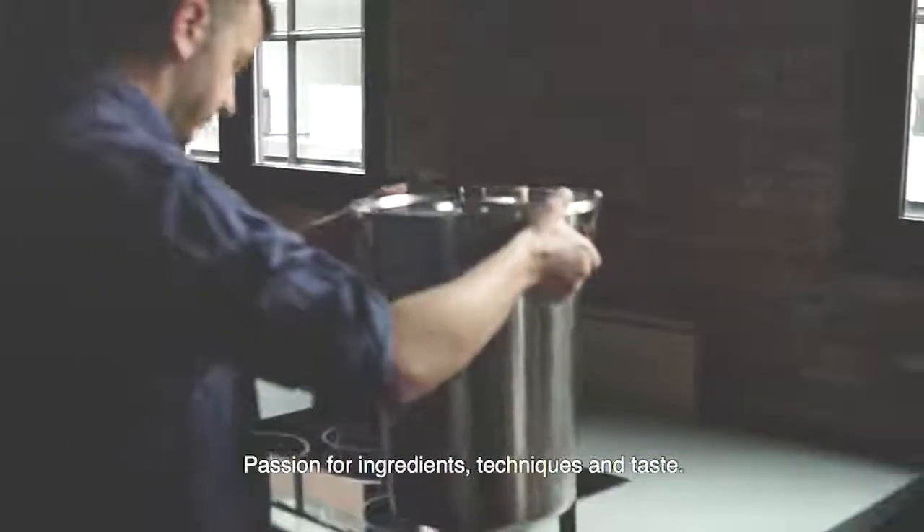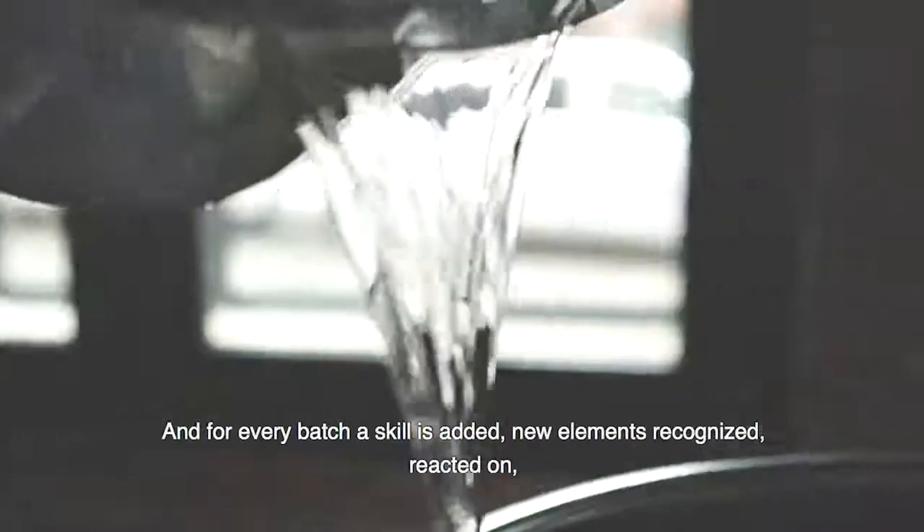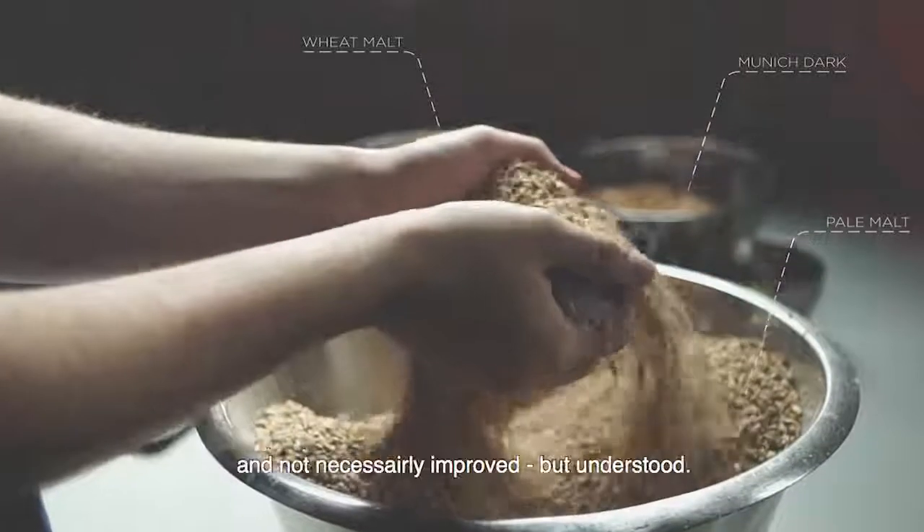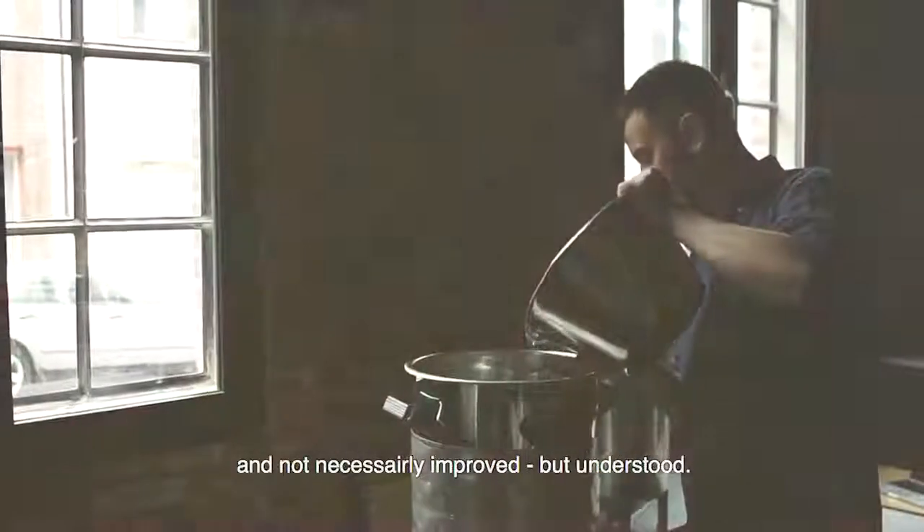Brewing is passion. Passion for ingredients, techniques, and tastes. And for every batch a skill is added. New elements recognized, reacted on, and not necessarily improved, but understood.